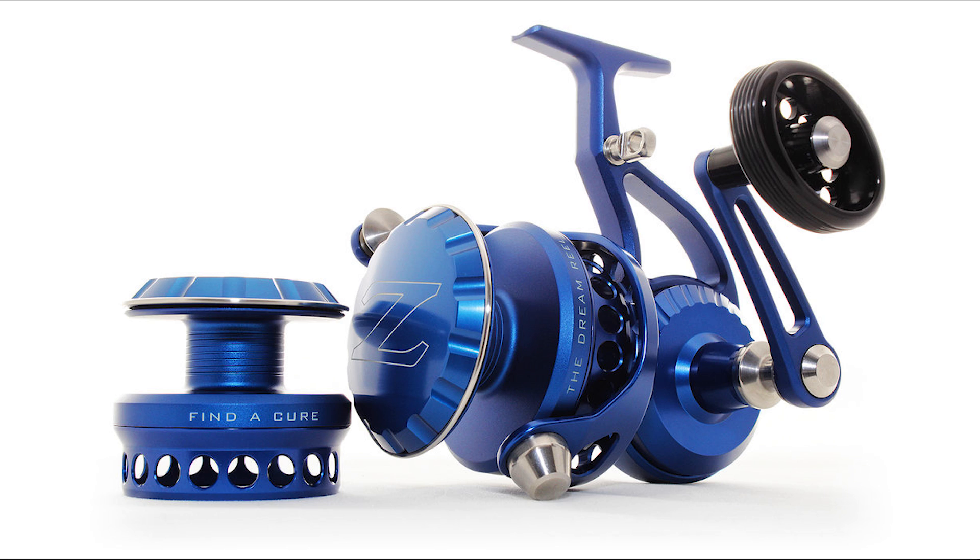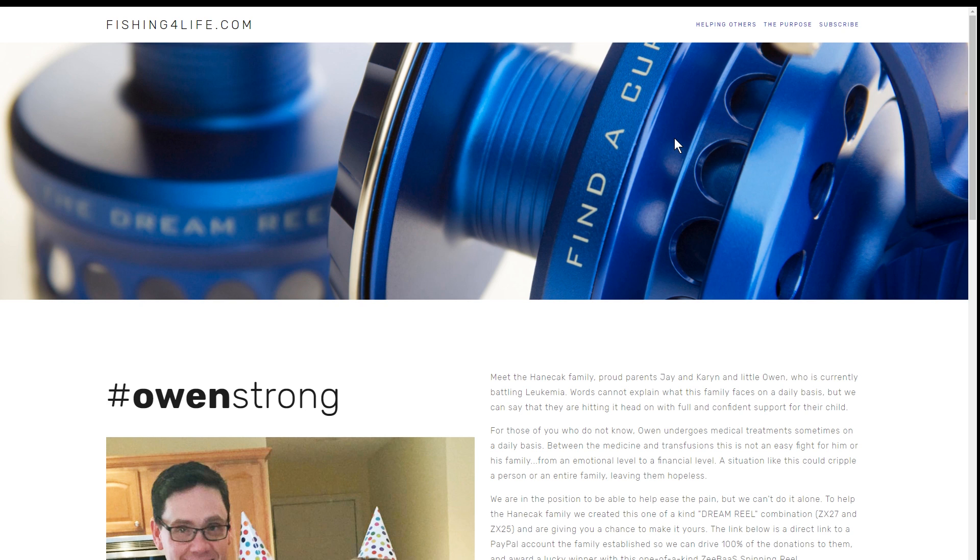One thing I truly loved about the Z-Bass reels is that they were easy to get inside and inspect, and easy to maintain, which is again very important to the surfcaster. With all that being said, it's what makes this reel special that requires your charitable efforts.